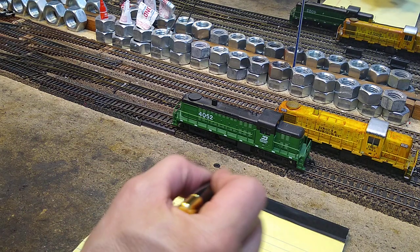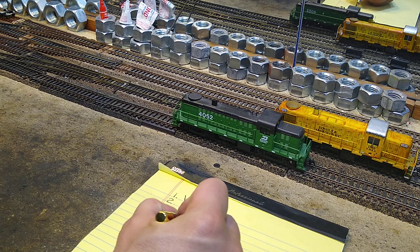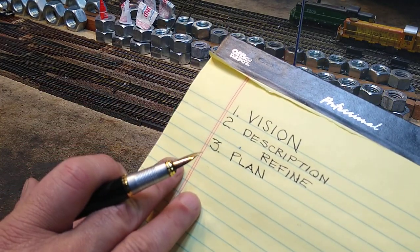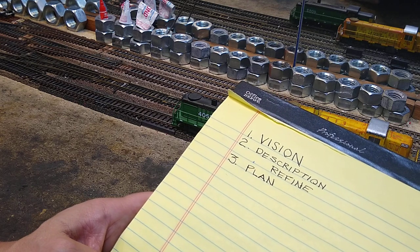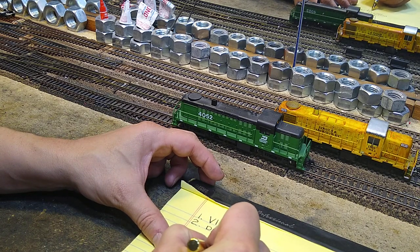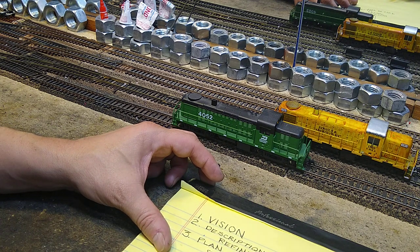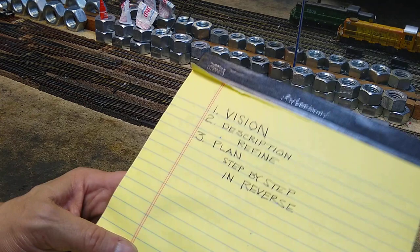Now you've got a vision and a description, and then number three, you can make a plan. That is the essential element. If you just have these three things, you're in really good shape. That's the simplest thing there is. The easiest plan to make is step-by-step in reverse order. That's how you make a plan — you list the steps and put them in reverse order.